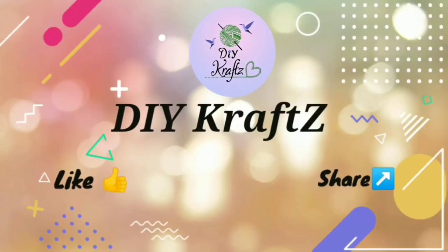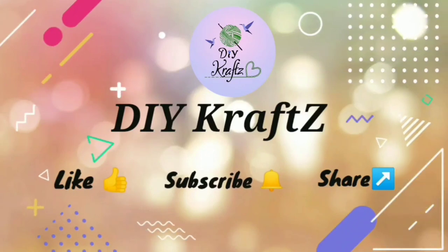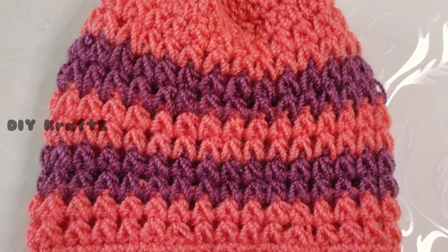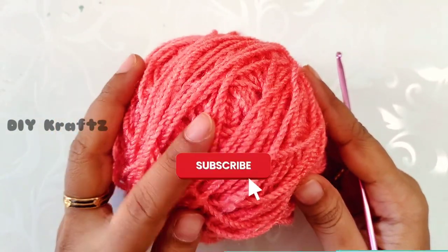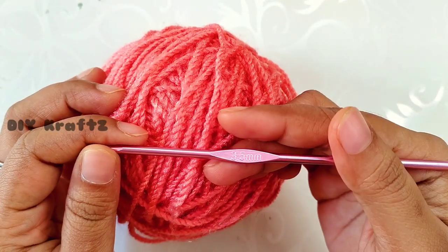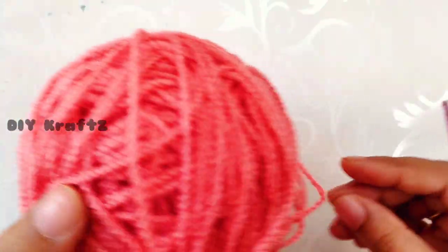Hey guys, welcome to DIY Crafts. In this video I am going to show you how to crochet this puff V-stitch beanie. For this I am using six ply yarn and a crochet hook of size 3.5 mm.